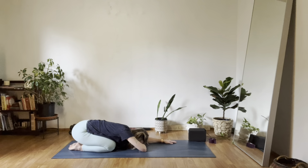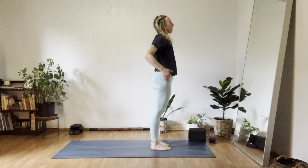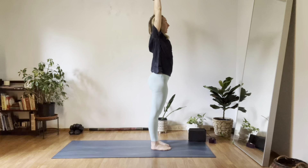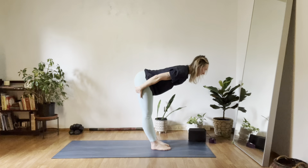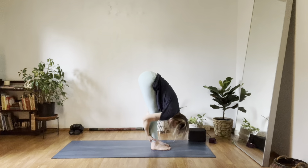One more time through Sun A. Inhale, soft knees, look forward. Exhale, walk forward, fold. Grab the backs of your legs, slide up, inhale, mountain. Exhale, Anjali Mudra, hands to heart. Inhale, mountain sweep up. Exhale, fold in half, capturing the backs of your legs. Stay here. Inhale, halfway lift. Exhale, slide down, fold. Inhale, slide up halfway. Exhale, down dog.